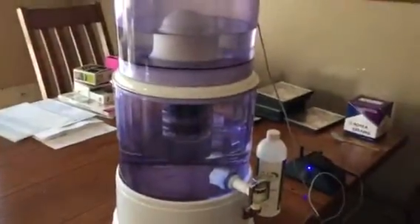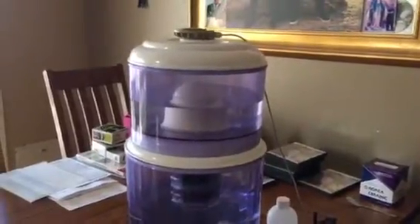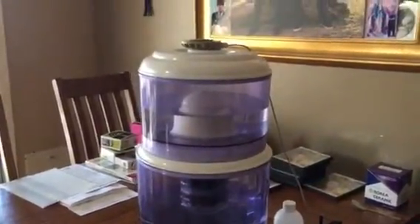I also put water in the crystal bowl to set the intention, sound the bowl, and then add that to this. So there's intention and there's clean water, and then now we're adding the respiratory relief frequencies.